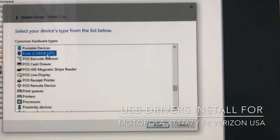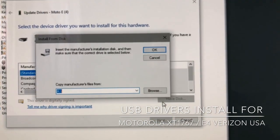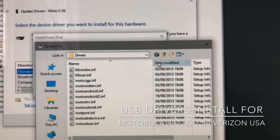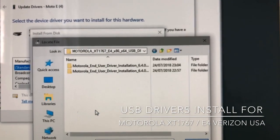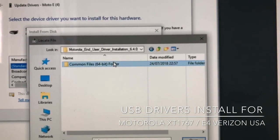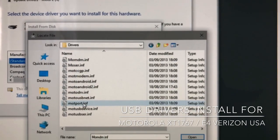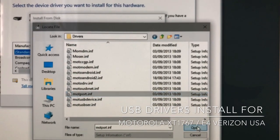From the device list, choose 'Ports'. Then select 'Mode Port Open'.